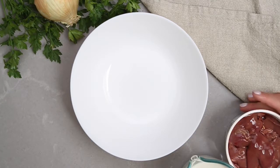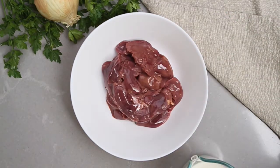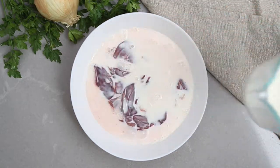Drain the liquid from the chicken livers that it comes in, and if needed, rinse in cold water. Place into a bowl and pour one cup of milk over the chicken liver and cover. Refrigerate for at least two hours.